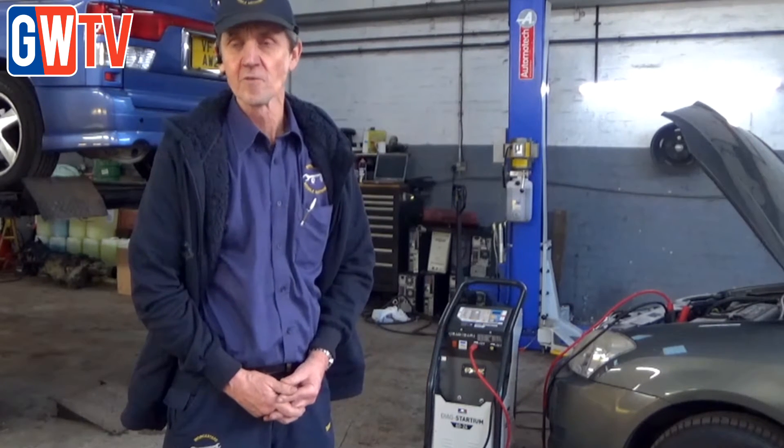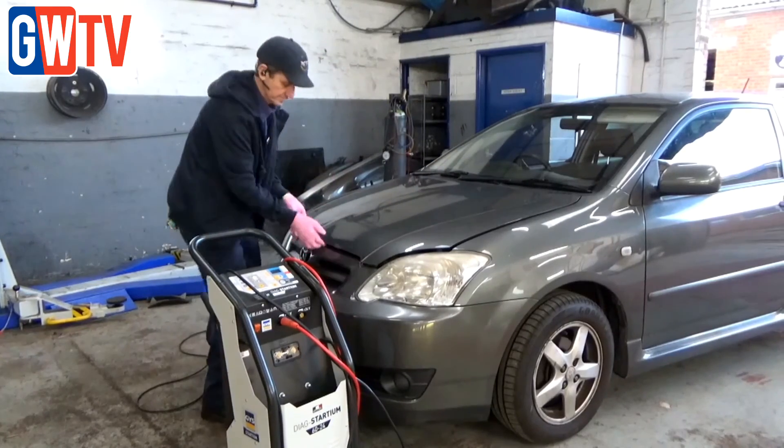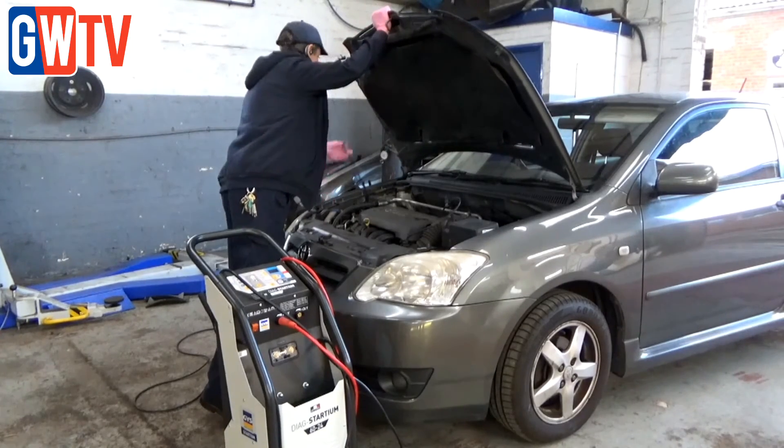The best function we found for it is diagnostic work. We had a Ford KA in with a bit of a wobbly battery. The machine will hold it continually at 14 volts while we diagnose exactly what was wrong with the vehicle. It means you'll be able to diagnose faults correctly and save customers money on needless battery purchases.